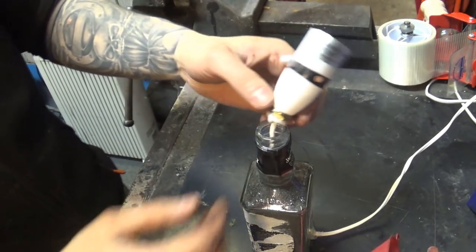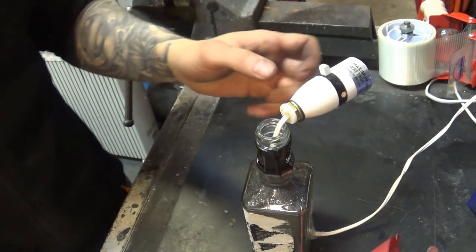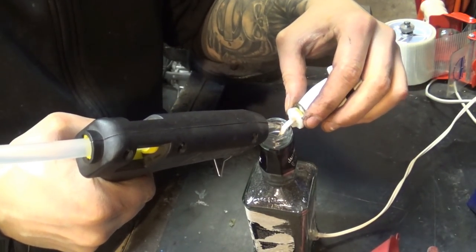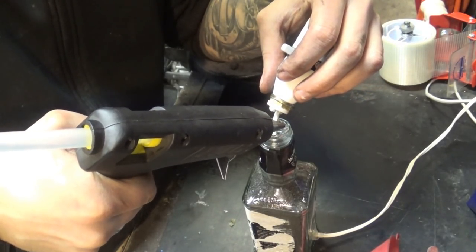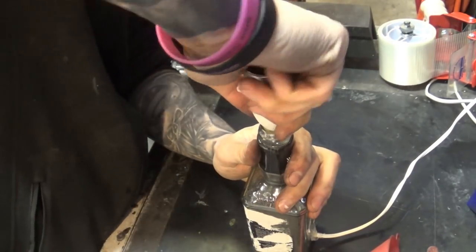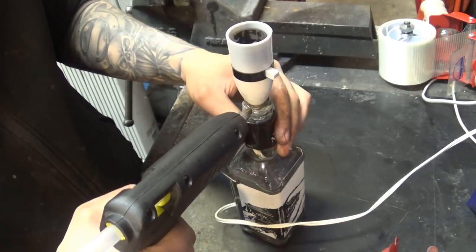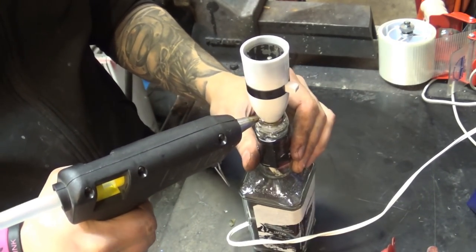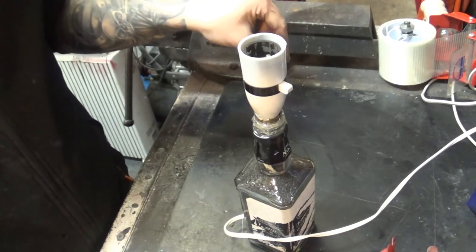Now this part is done, and it happens to fit nicely in here, but I'm still going to treat it with some glue just to be on the safe side.